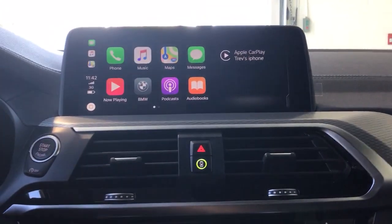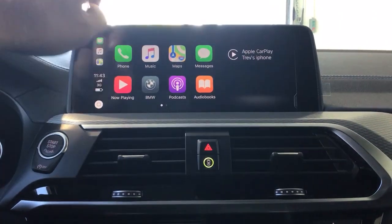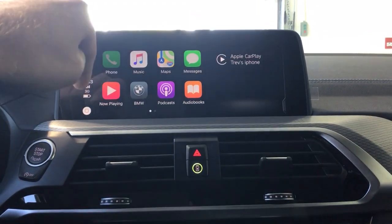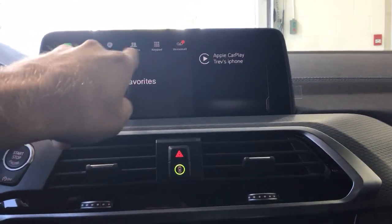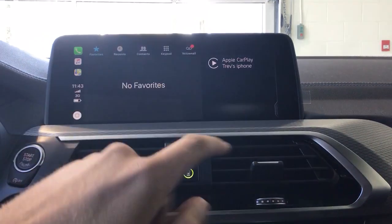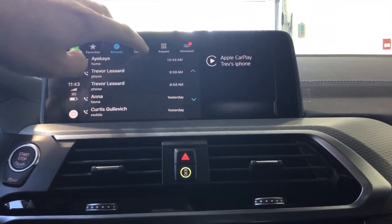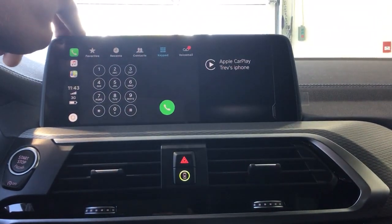We select Use CarPlay and now we're in CarPlay. This literally mirrors your iPhone screen onto your iDrive controller. If we go to Phone, we can show contacts. It has Favorites, Recents — so your recent calls — all your Contacts, and a Keypad. It looks very similar to your iPhone.